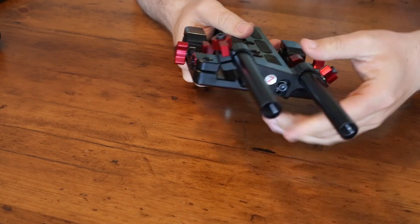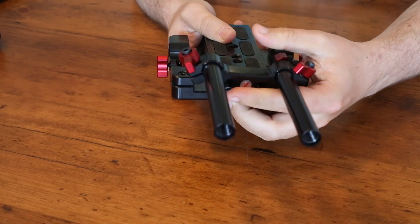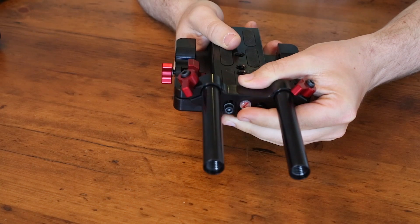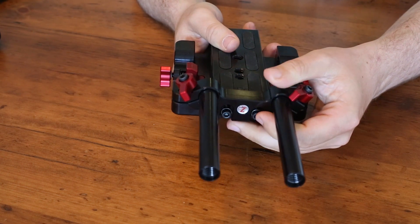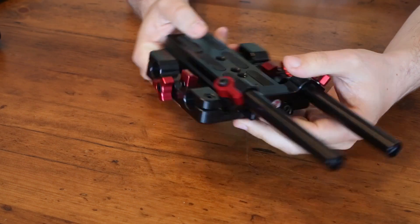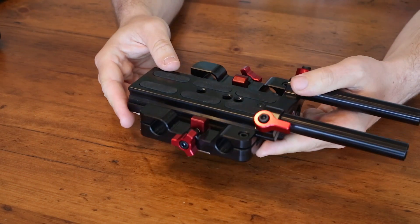If you wanted to remove the front rods, it's just a couple of quick screws. You can also adjust the height to get things lined up perfectly with your matte box or get your follow focus to engage just how you want it to. It's pretty heavy duty.